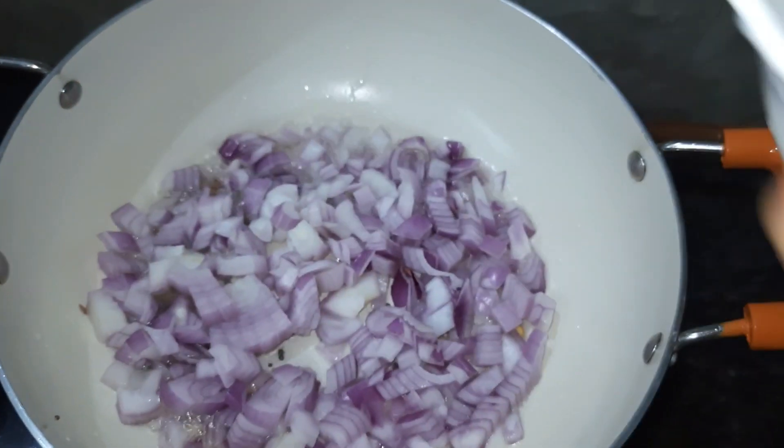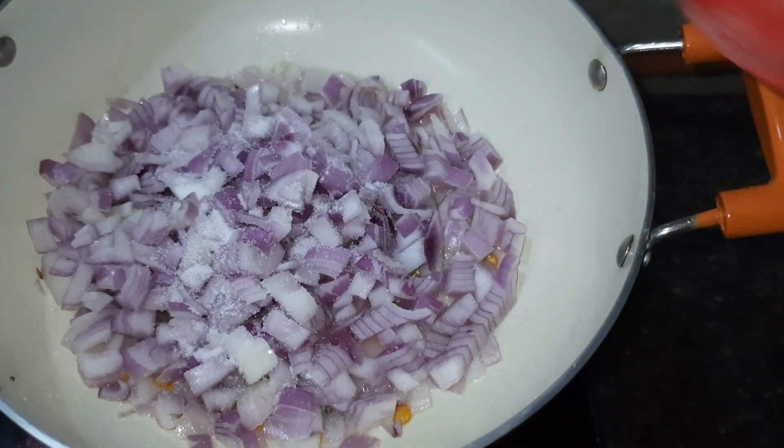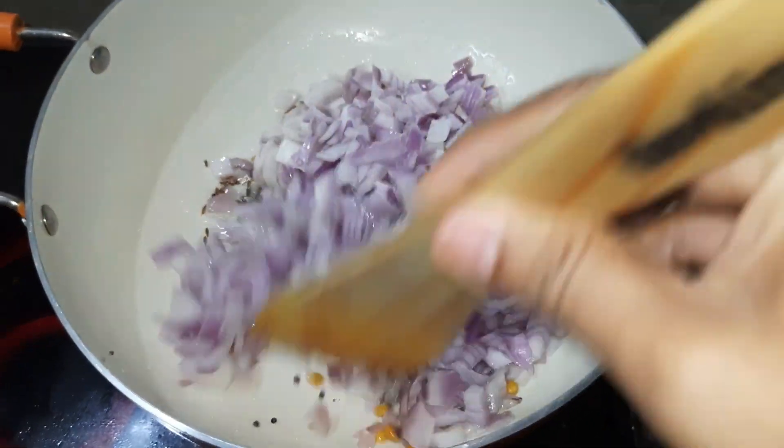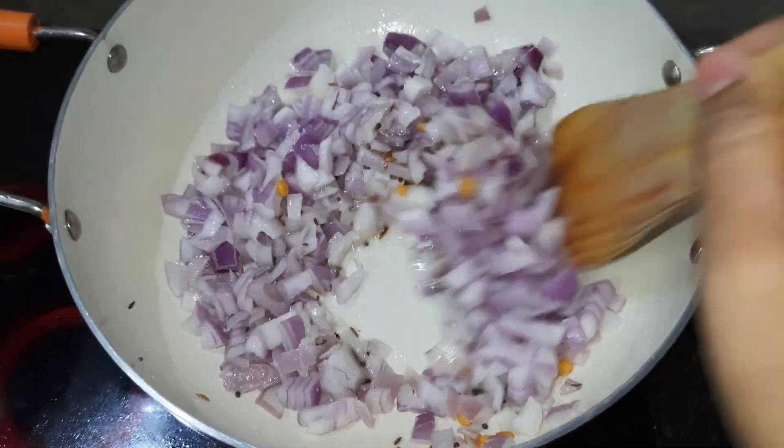2 onions, 1 spoon of it, 1 spoon of salt, 3 soy sauce. I will fry it and fry it.